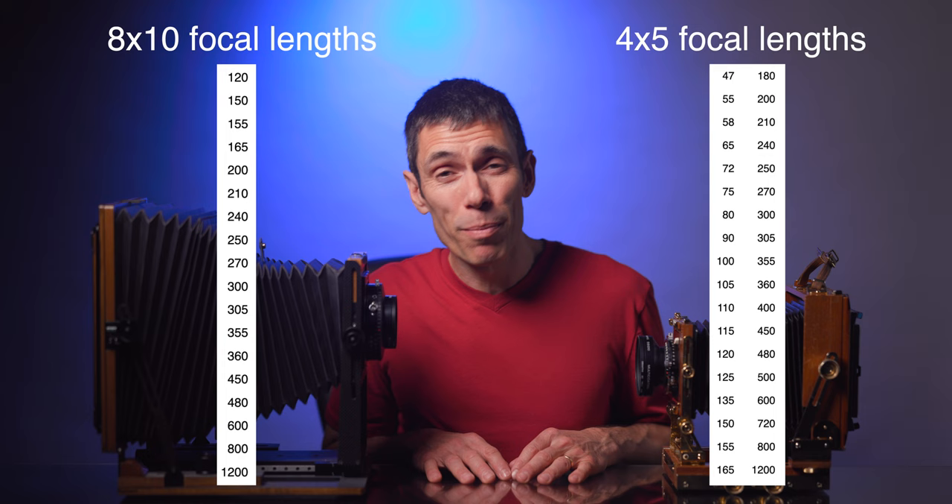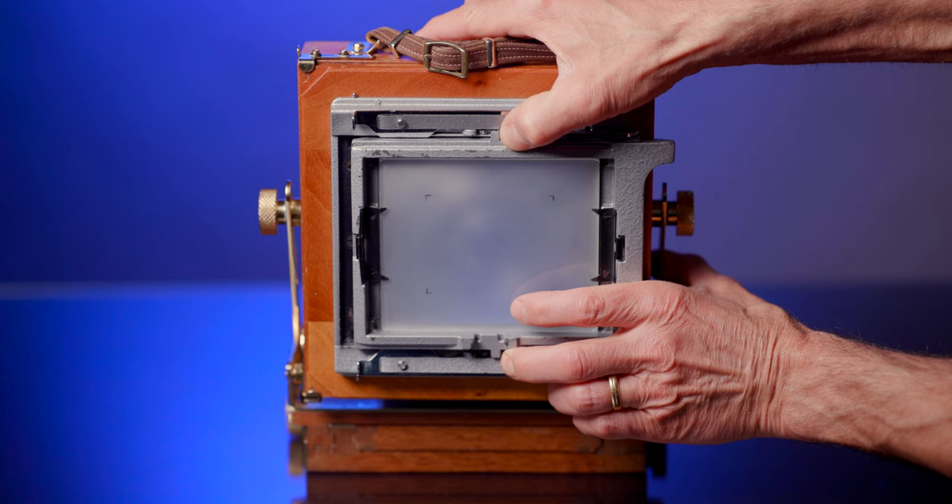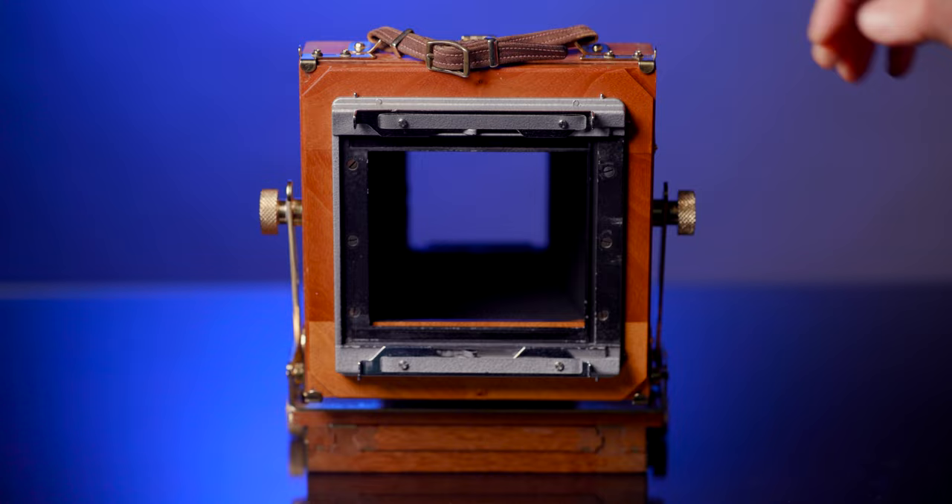That can be frustrating or beneficial depending upon how you view choices and limitations. Some 4x5 cameras have an international back or Graflock back, enabling the use of roll film holders like 6x7, 6x9, 6x12, or 6x17 backs. It is noteworthy that some manufacturers make 8x10 to 4x5 reducing backs that have a Graflock back, so this isn't necessarily a limitation of owning an 8x10 — however, that does increase the bulk and weight you're carrying around just to shoot a smaller format.